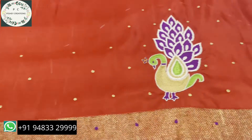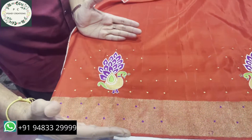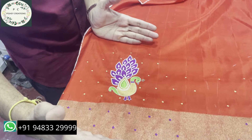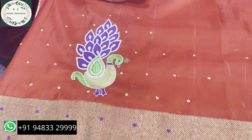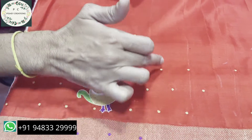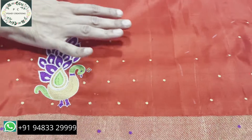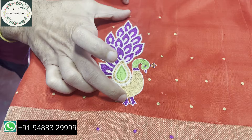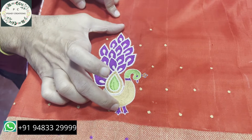Now we are showing you the sleeves. This is one sleeve. Till here — about elbow length — we have done the sleeves. We are yet to stitch this blouse, so even before stitching I would like to show how a blouse looks with only the embroidery on the fabric. To make the sleeves brighter, we have to put a little bit of dots and highlight the plain areas.